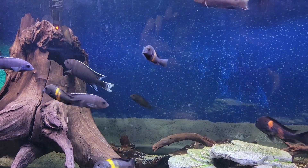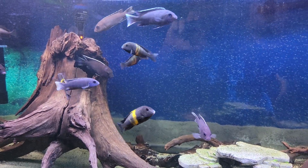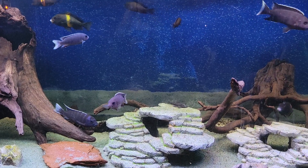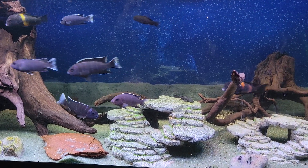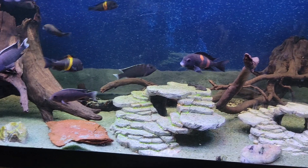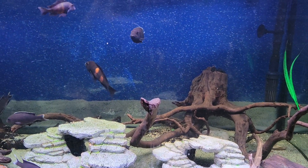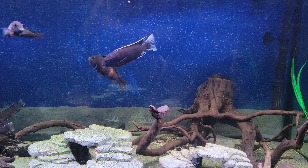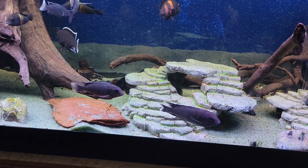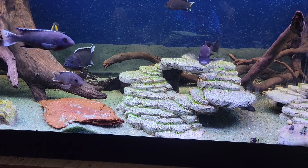Those fish, just like the yellowtail ACI, get up to eight inches in size. They're not aggressive for mbuna — and when we say not aggressive for mbuna, all mbunas are aggressive — so they should be kept with other mbunas or fish that can hold their ground. I would say the white tail ACI are a little bit more aggressive than the yellowtail ACI.